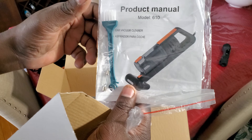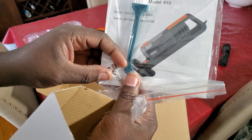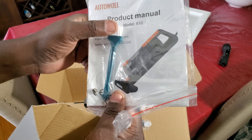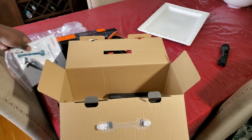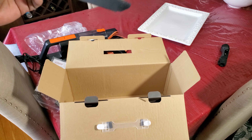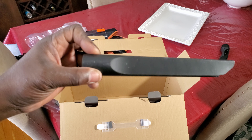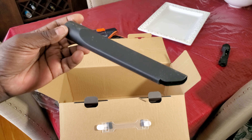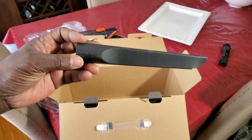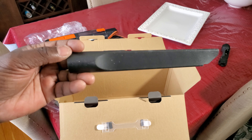The instruction manual. It looks like you also use a fuse, and a brush to clean up the vents and little parts inside. And the last part is the nozzle for getting in the cracks. Alright, I'm gonna put it together and try it out and see what it's like.